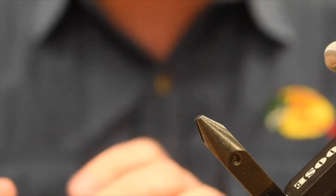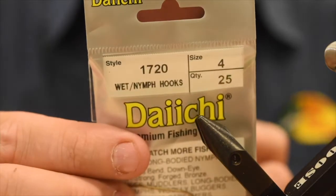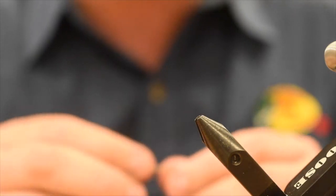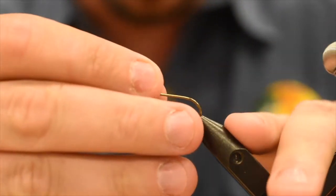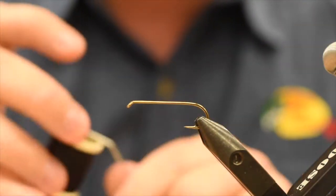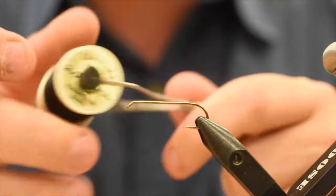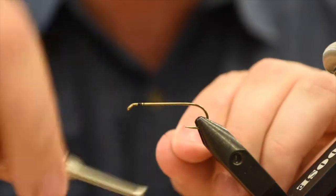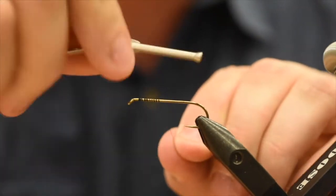So this is a size 4 Daiichi 1720. This is about as big as I would go with this pattern, you can definitely go a lot smaller. The first couple I did, I found my composite loops — because I'm used to doing them on salmon and steelhead flies — were quite bulky, so I definitely needed to sparse things up quite a bit. To start off, I just got some 70 Danville in black. UTC 70 or Uni 80 will work as well. I'll just dress the hook here.